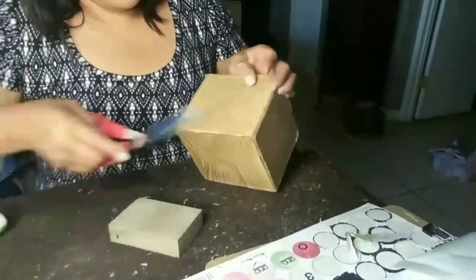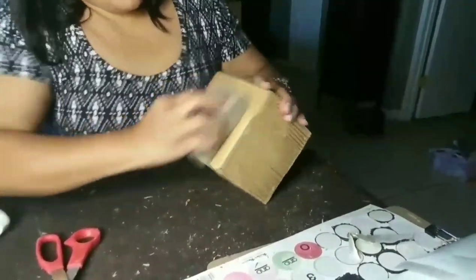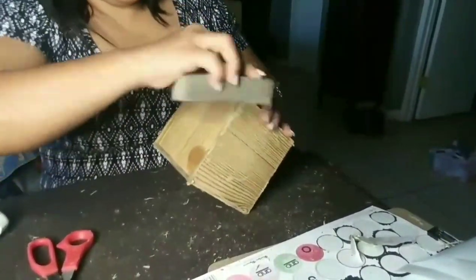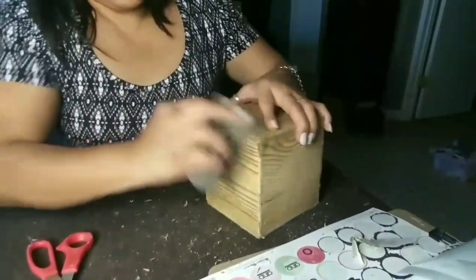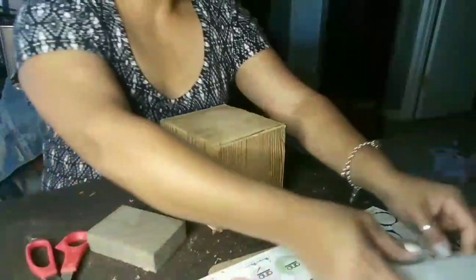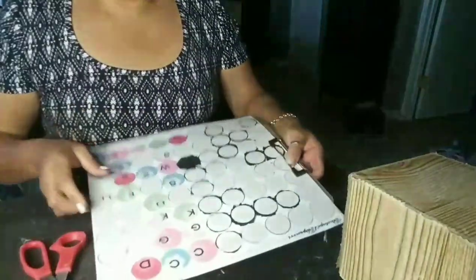Something I've been thinking about adding to my channel is furniture refurbishing — I do refurbish old antique furniture. I didn't know if you guys would be interested in seeing a before-and-after or the steps I take to redo older furniture and vintage items. Let me know in the comments down below if you'd like to see some videos of that as well.